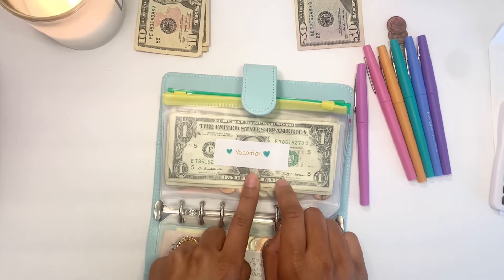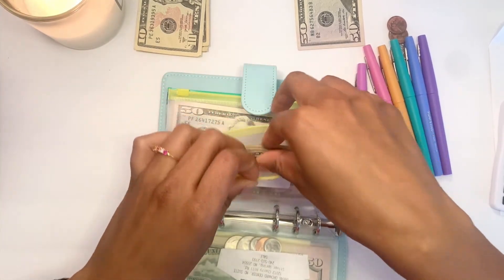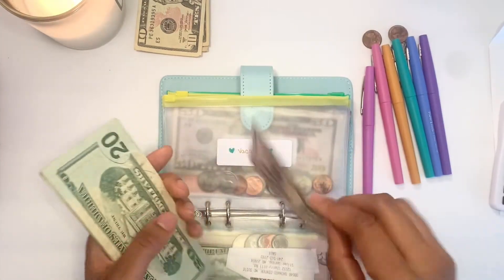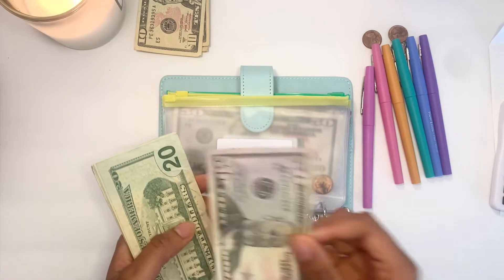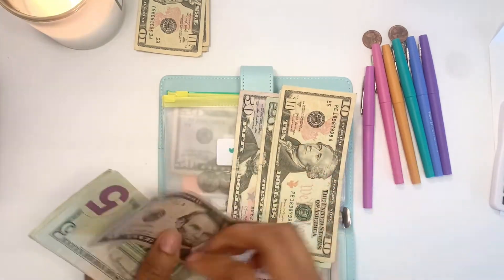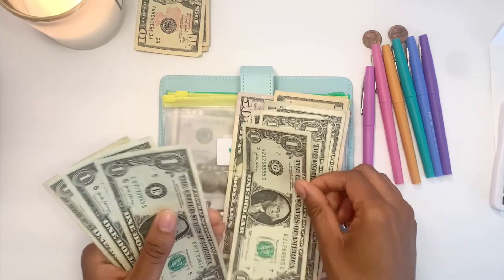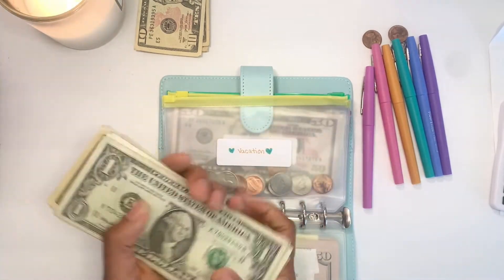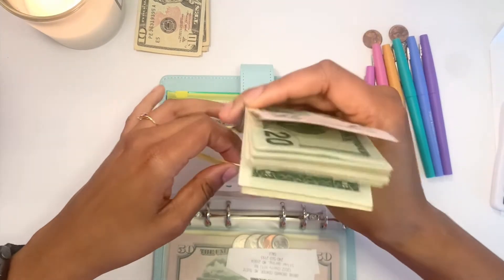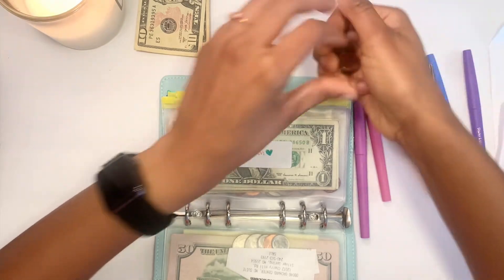Next is Vacation. If you've watched any of my previous videos, you know I've been trying to beef this envelope up the most because I'm going to a festival in November and I need spending money. I want to get this envelope up to at least $300 if possible, so I'm adding $50 to my Vacation sinking fund. I now have $121 so far in vacation, and I'm also going to add my seven cents to this envelope.